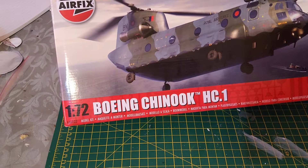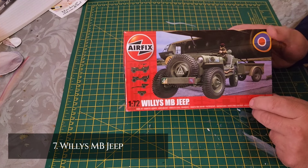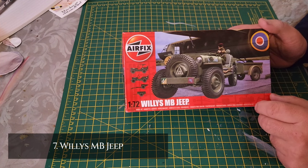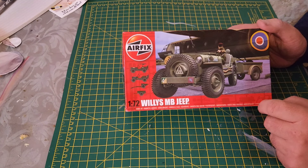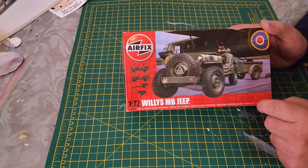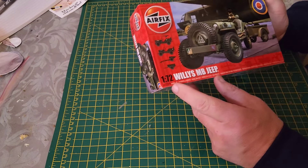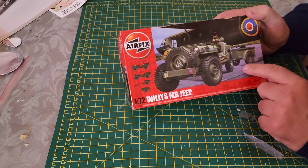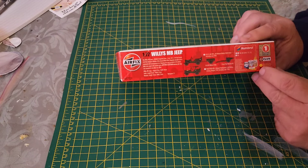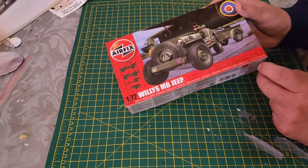At number seven, we have the only vehicle in the top 10, which is the 1:72 scale Willys MB Jeep. Code number is A02339. It's not a bad little kit — it's skill level one and it's not a gift or starter set, so you'll need your own paints.